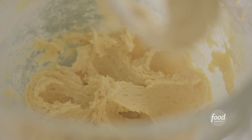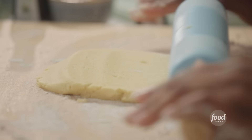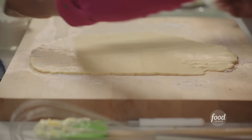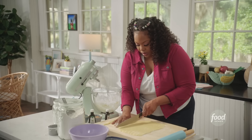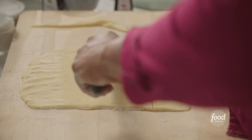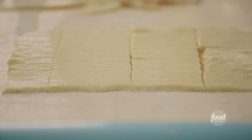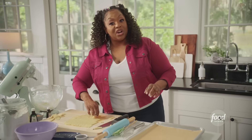Taking my dough out, I'm going to roll it out and cut it. I'm rolling this dough into basically a square, about an eighth of an inch thick. Now I'm going to cut my dough into sticks — about that wide — going across like this. Then I'll put my shortbread sticks on a sheet pan covered with parchment paper.